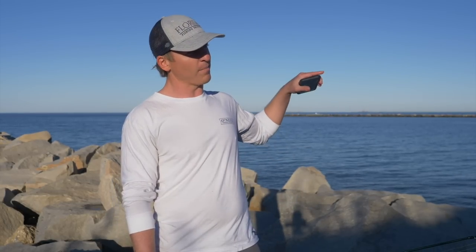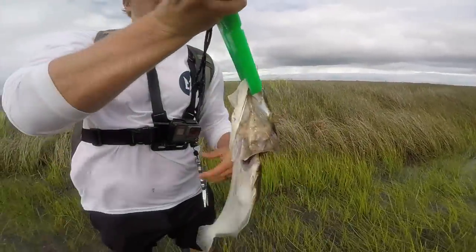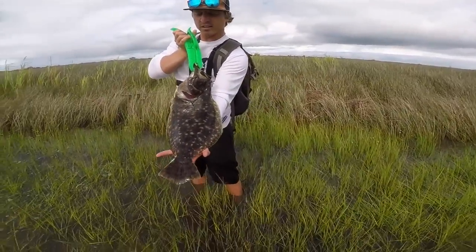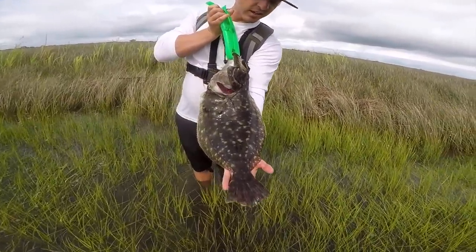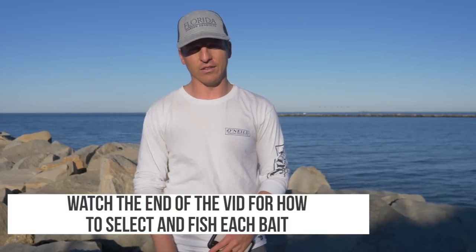What's happening everybody? By the end of this video, you're going to have pro-level knowledge on everything related to flounder so that you can maximize your time out here on the water catching those tasty, ugly fish that we love to catch — called flounder, fluke, and in the northeast: flatties, doormats for the bigger ones. So let's not waste any time, let's get right into it.